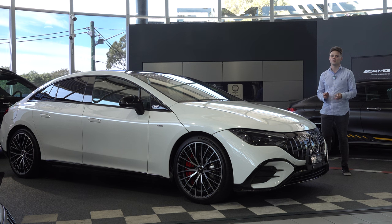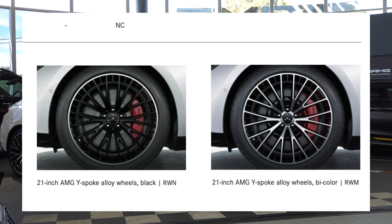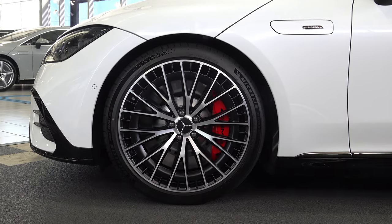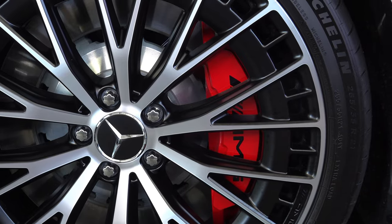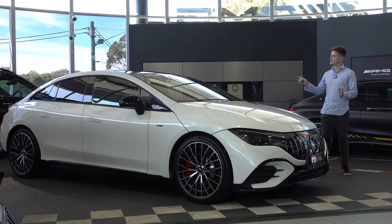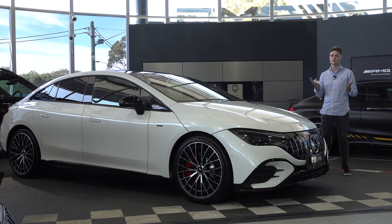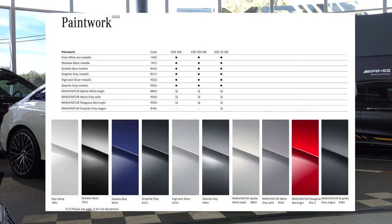Moving on to the side we have the 21 inch wide spoke alloy wheels. You can either have it in matte black or the two-tone finish. And if you're really into your performance you can upgrade the brakes to ceramic which will really improve your stopping ability. Coming around the rear we have a light bar, LED lights and a rear diffuser. Overall there are 10 colours to choose from free of charge and four additional cost special paint options.